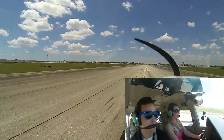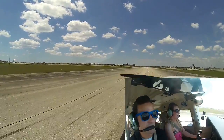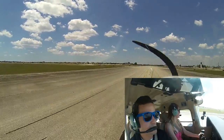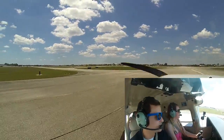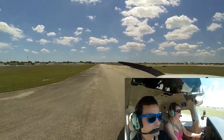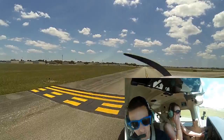Now we'll use some braking. Taxi to taxiway Alpha, ground point 7. Good job — that was pretty smooth! Flaps up, strobe lights on. Now we'll use our rudder pedals to taxi.